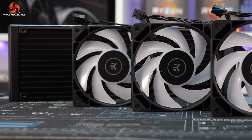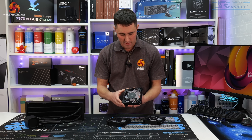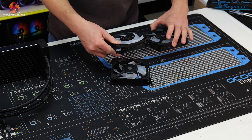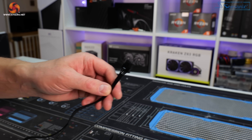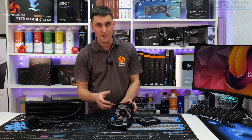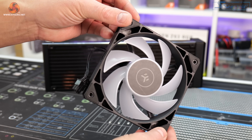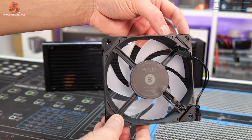The fans that come with the EK Nucleus CR360 are EK FPT fans — 120mm versions, three of them for the 360mm radiator. The fans have proprietary connections which keeps wiring neat and tidy, and they can be daisy-chained together. The included extension cable converts them from proprietary connections to a standard 4-pin PWM fan header and a standard 3-pin 5V digital RGB header, making them easy to connect to motherboards or standalone digital RGB controllers. The fans are PWM controlled with a speed range of 550 to 2300 RPM, maximum noise levels of 36 decibels at maximum speed, and a maximum airflow rate of 72 cubic feet per minute.